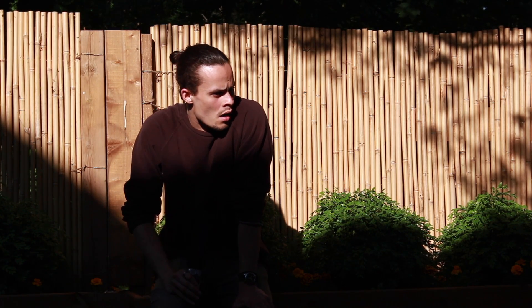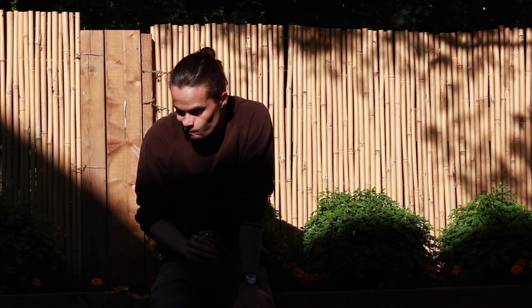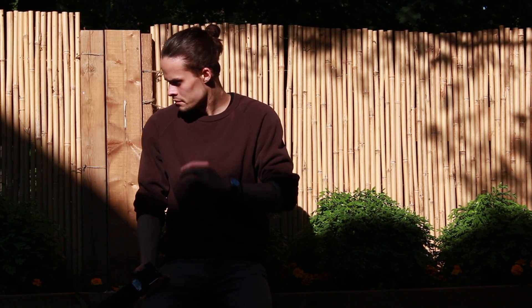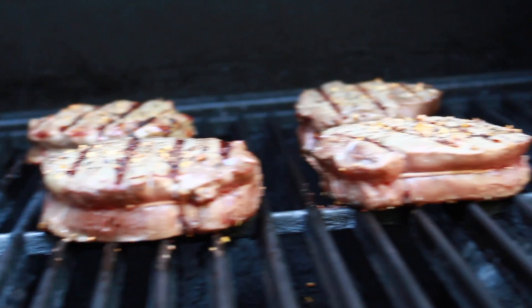Feeling good today, it's a nice warm day but not too warm, you know. And also the Euros just started, so it's a good time. Those steaks were really, really good.